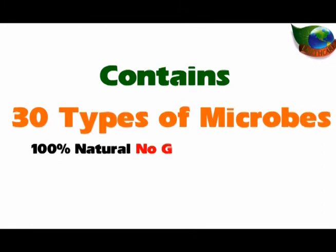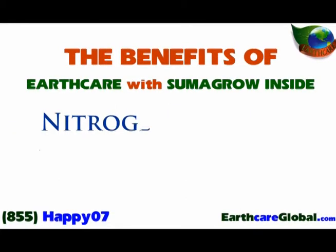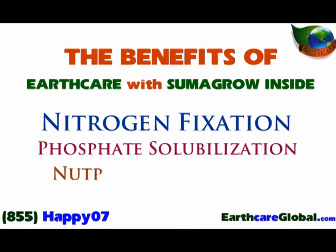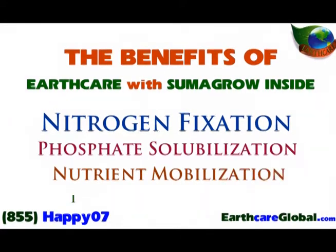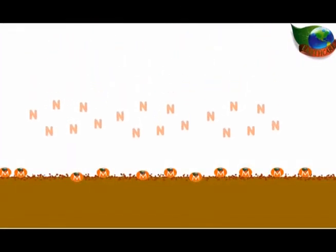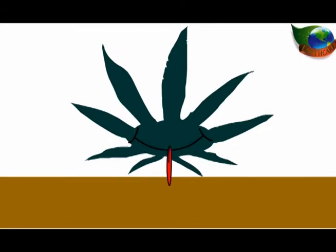EarthCare with SummaGro inside contains 30 different types of nitrogen-loving microbes. Even better, our microbes are 100% completely natural, non-GMO, and unaltered. They provide an amazing array of benefits to your crops, grasses, and plants, including nitrogen fixation, phosphate solubilization, nutrient mobilization, phytohormone production, and plant disease suppression. Suffice to say that EarthCare with SummaGro inside turns your soil into microbe-rich, nitrogen-transforming superfood that your crops and grasses will absolutely devour.